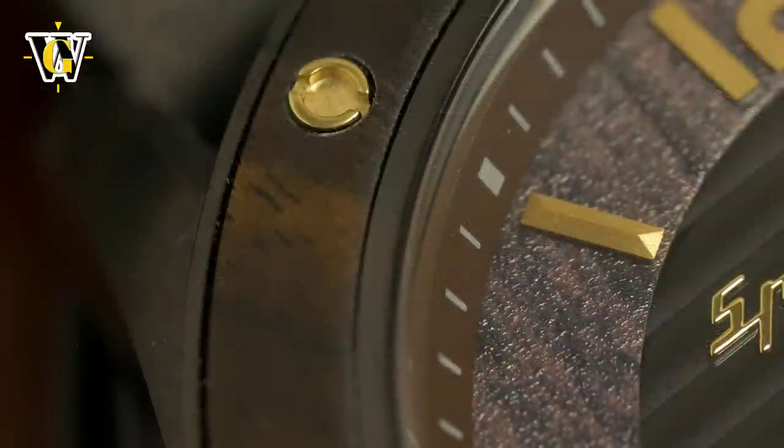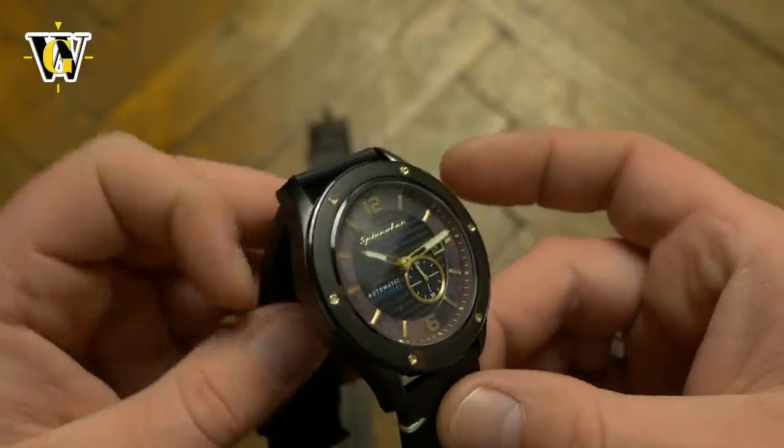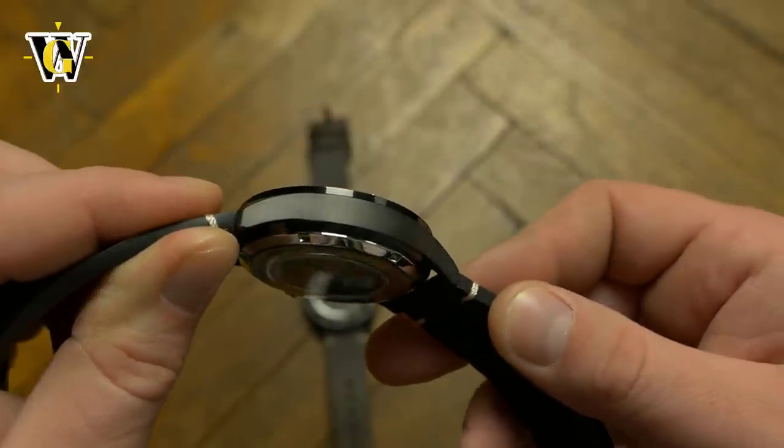The wood used is genuine rosewood from a sustainable source. The grain and color of the wood are interesting, and I like how they work with the gold-colored hands and markers. Overall, this watch has an aura of elegance with a hint of playfulness. I really wanted to hate it, but I guess I actually like it.